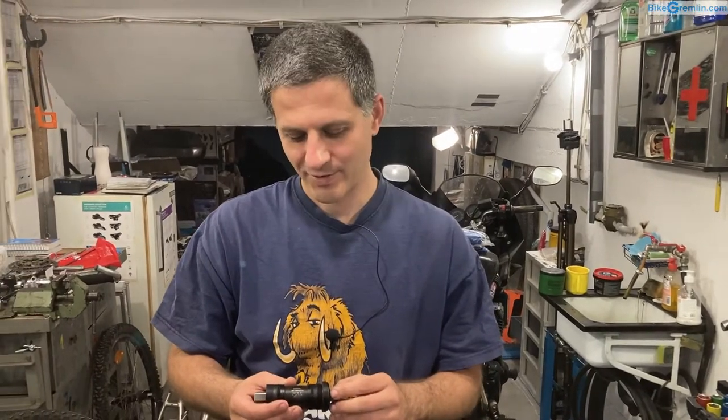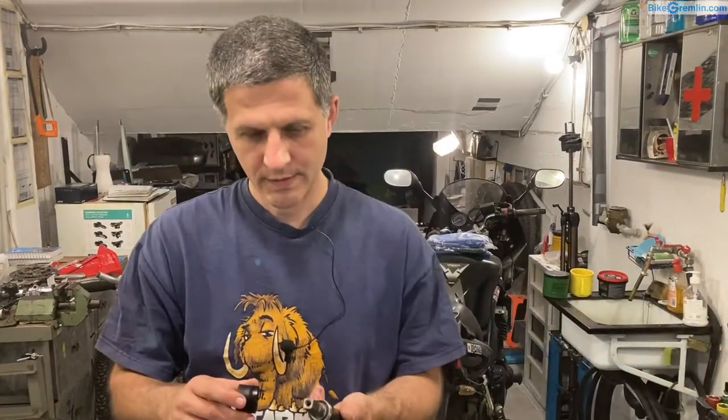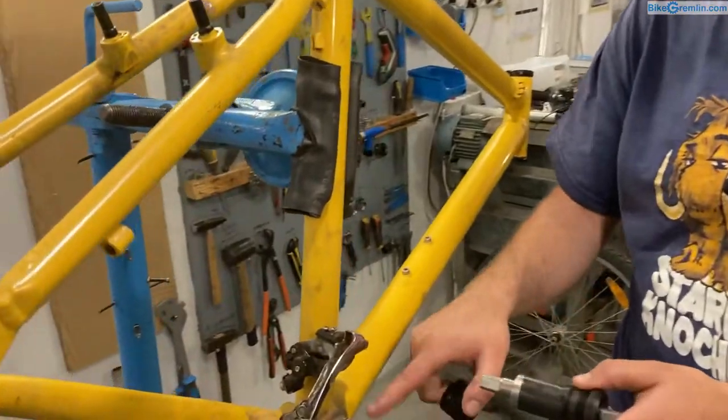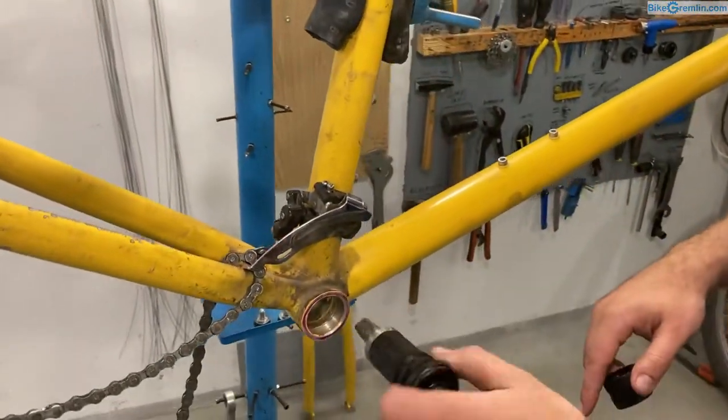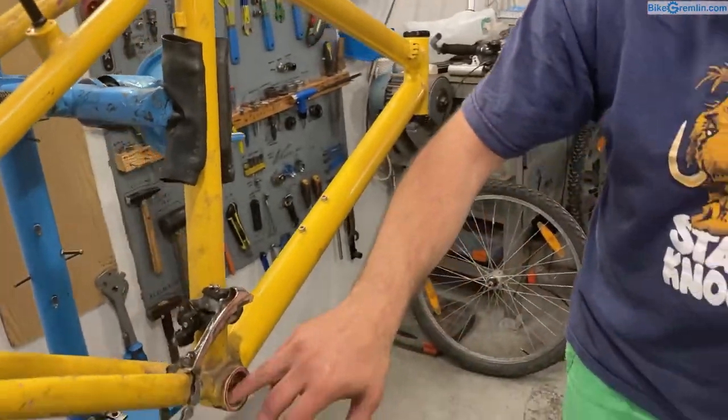I also have other lengths available in case this doesn't turn out to be the right match — sometimes you need a bit of mixing and matching depending on the frame and the particular cranks you're using. I have an article about standards for this. This is for British standards, so the right-hand side cup has left-hand threads, meaning you screw it in in reverse.